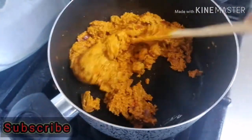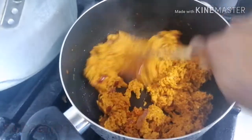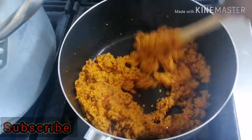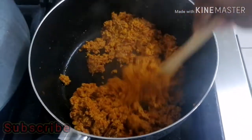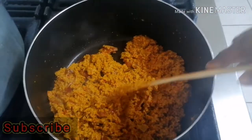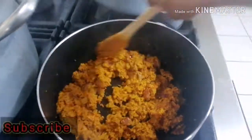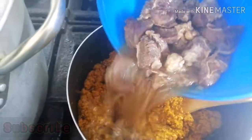Continue to stir and keep an eye on this. The pot I'm using is a non-stick pan and it's new, which is why it didn't burn. This melon easily gets burnt, so stir continuously. We are just going to fry until it becomes like crumbs.